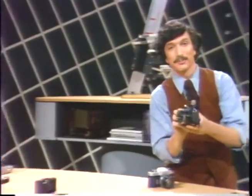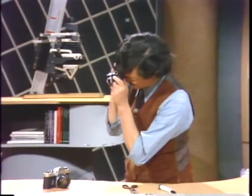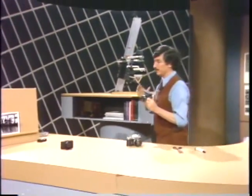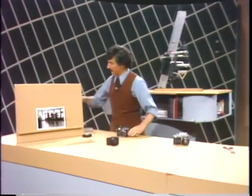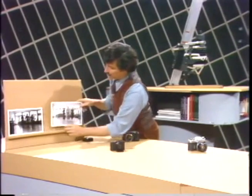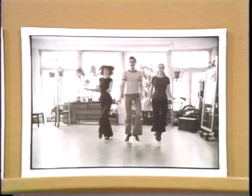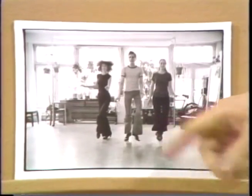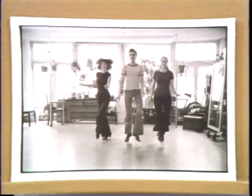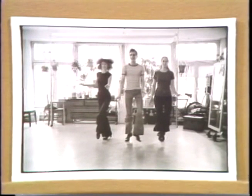Then move back to your shooting position, raise the camera to your eye, and take the picture. If you did that with the automatic camera set on manual, you then have a chance of getting a result where the three dancers are correctly exposed — as light as they should be. The background window is too bright, but who cares? That's not the subject — the dancers are.